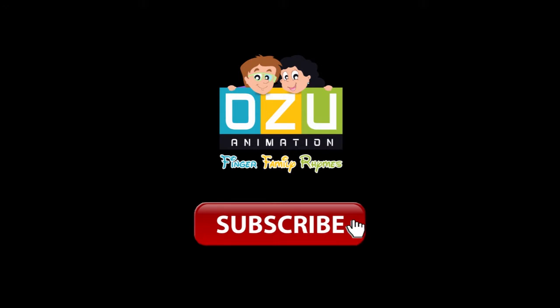Hi kids, like this video. Subscribe for more videos.